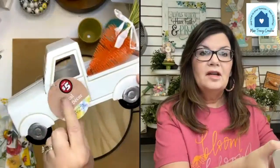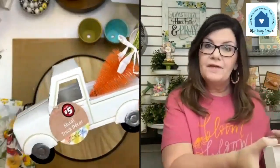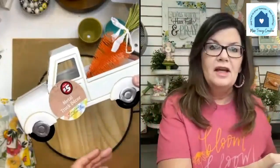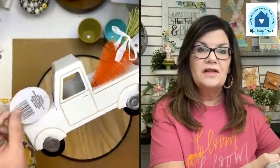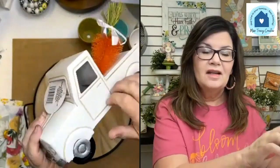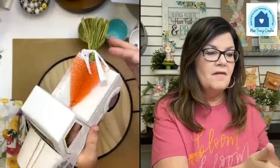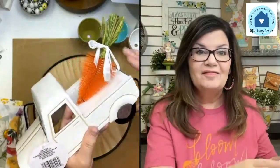The Dollar Tree had this for five dollars, but they're taking dollars off of spring and Easter right now, so it wound up being four dollars. It's metal — this really cute little metal truck. The carrot obviously has a feel of Easter, though it could still be spring.